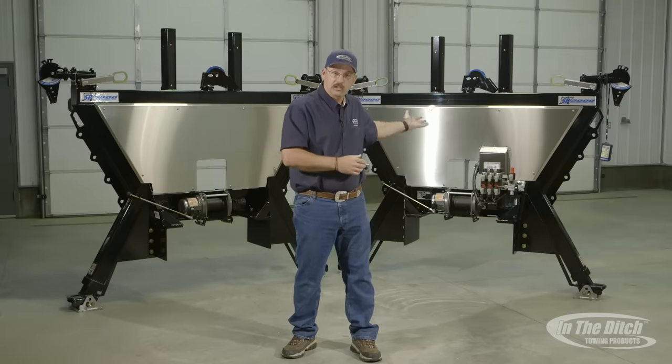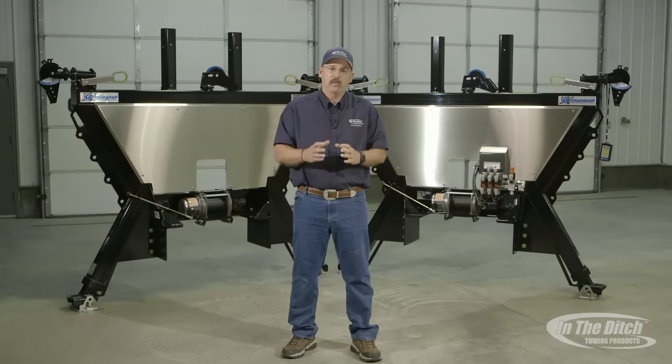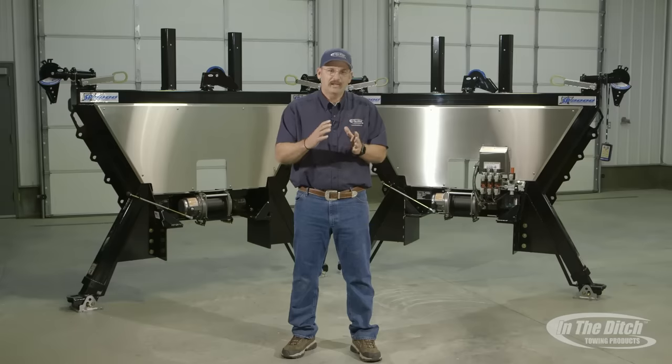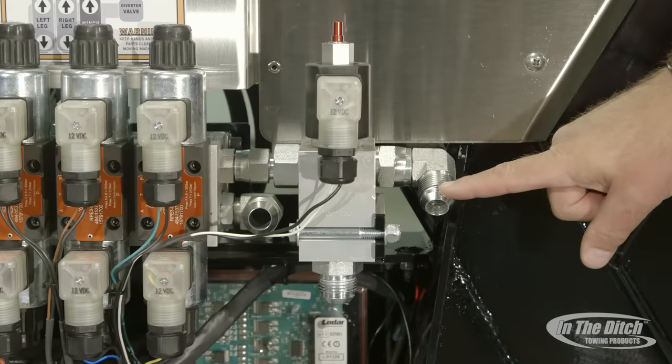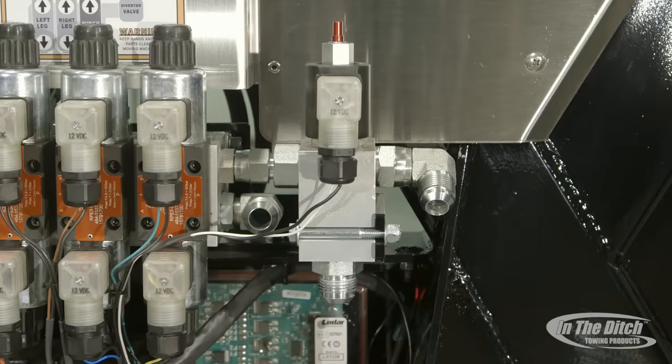The one on my left has integrated controls, which means we've pre-installed the hydraulic valve body, pre-plumbed it to the side puller, and it has a wireless remote control all ready to go. All you need to do is provide hydraulic pressure in, hydraulic pressure out, and hook a 12-volt power source up and you're ready to go.